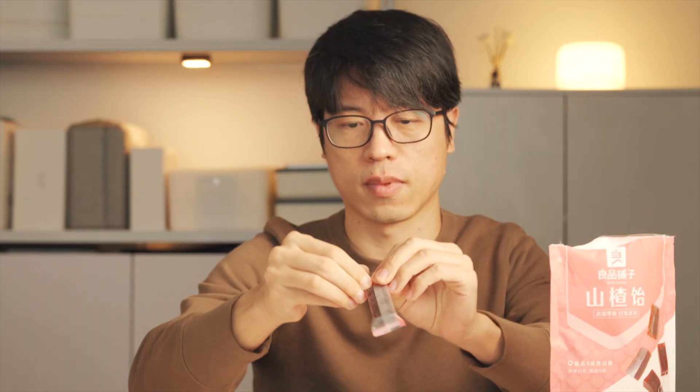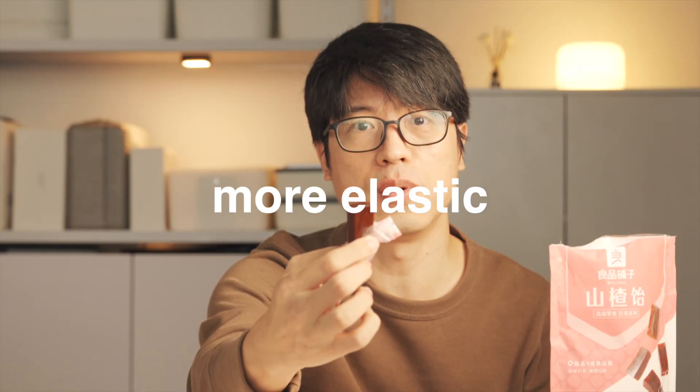The next snack is hawthorn jelly, which is made from hawthorn too. It looks very different from shanzha pian. It's softer, more elastic. It's yummy.